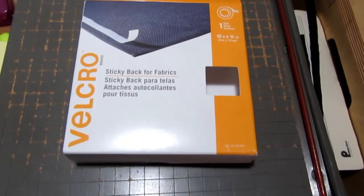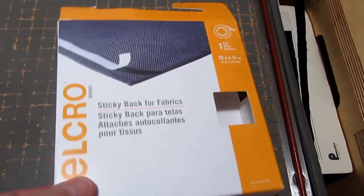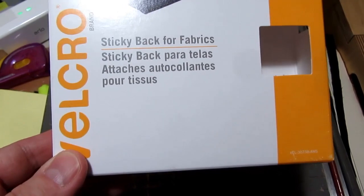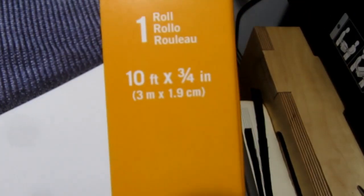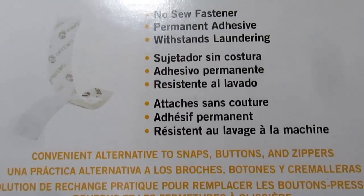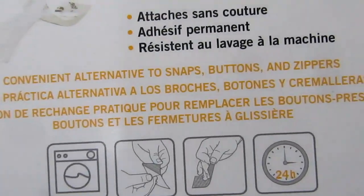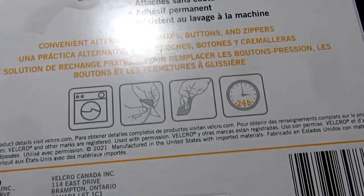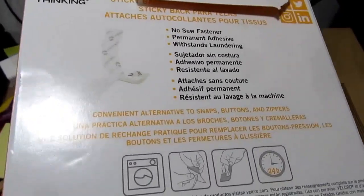There's the piece cut out. I need to use some Velcro to hold it in the wrapped position. Looking at the Velcro website, they had this particular one intended for fabrics rather than hard surfaces — a ten-foot roll, three-quarter inches wide. I wish I could have got it in black, but it only seemed to come in white. It's a no-sew fastener with permanent adhesive that withstands laundering — a convenient alternative to snaps, buttons, and zippers. It should take a fair amount of loading, though I don't expect much stress in this application, and it probably won't get opened and closed very much once installed.